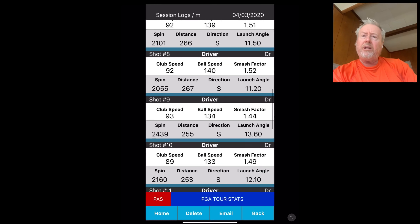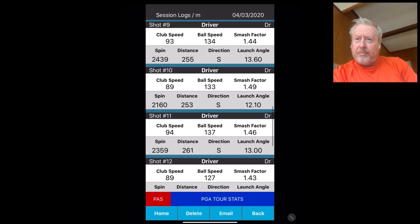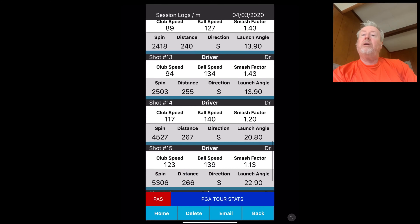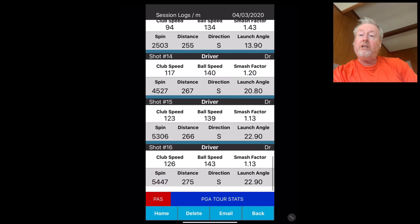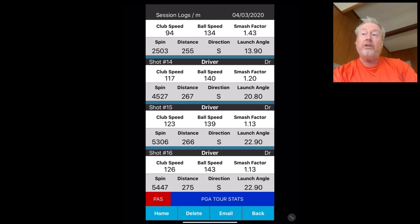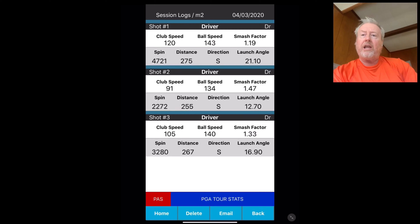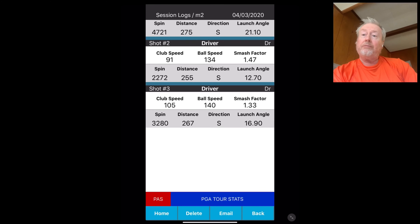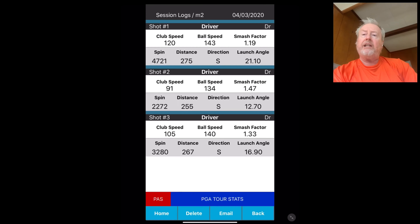So here's the practice session review. You can see that my speeds were all around 93-94. We had that one really bad swing, but then when I used anatomy trains I went 117, 123, 126 miles per hour — and that's at 63 years of age. Then these are the last three swings: club head speeds of 120, 91, and 105. The 105 would be what I want to use to play on the course — good smash factor, very controlled. You're not flopping all over, and I can repeat that again and again.